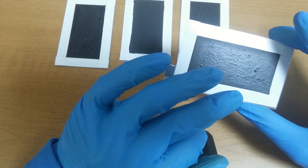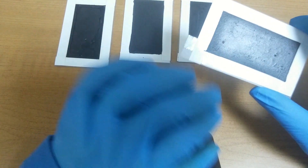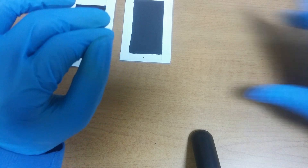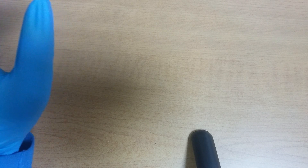Water vapors are found on the surface of this iron oxide. Sodium is very hygroscopic — it absorbs moisture from air. That's the problem.